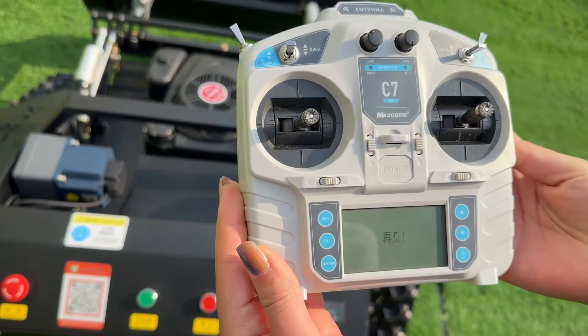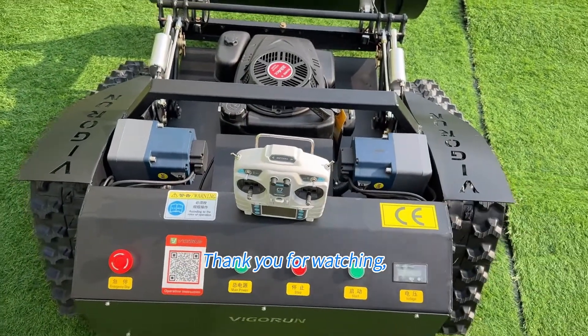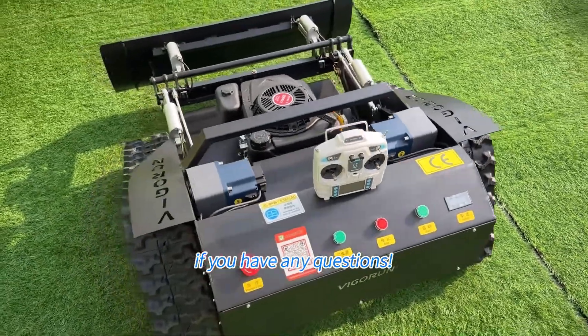And that's it. You are now ready to go out there and mow your lawn with ease. Thank you for watching, and don't hesitate to reach out if you have any questions.